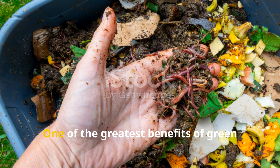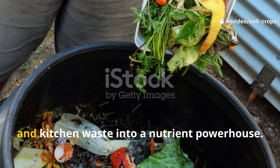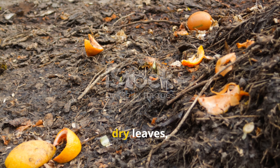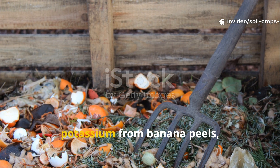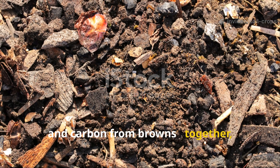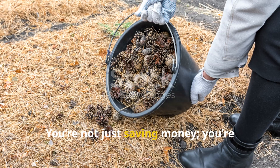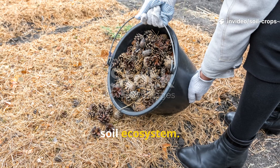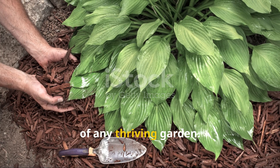The sustainable advantage: one of the greatest benefits of green compost mulch is that it's free. You're literally recycling your garden and kitchen waste into a nutrient powerhouse. Grass clippings, fruit peels, dry leaves, and trimmings all contribute something unique — calcium from eggshells, potassium from banana peels, nitrogen from greens, and carbon from browns. Together, they create a balanced, full-spectrum fertilizer nature intended. You're not just saving money; you're closing the loop and regenerating your own soil ecosystem. Every handful of mulch you spread is an investment in living soil, the foundation of any thriving garden.